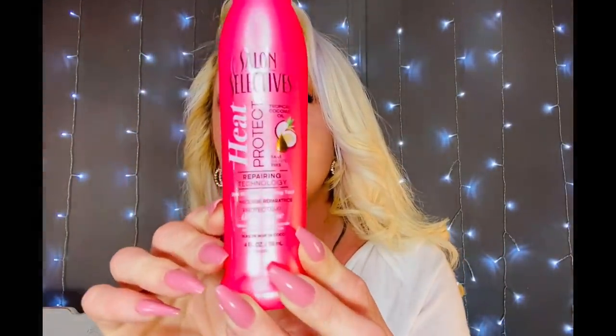This has absolutely nothing to do with DIYing, but it smelled so good! It's a heat protector. I actually used this today on my hair. It smells amazing — it's got tropical coconut oil repairing technology for use with heat styling tools. I used it before I used my hairdryer brush thing where you brush your hair and blow dry at the same time. It worked out pretty good for a dollar!